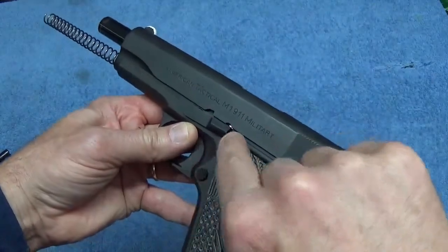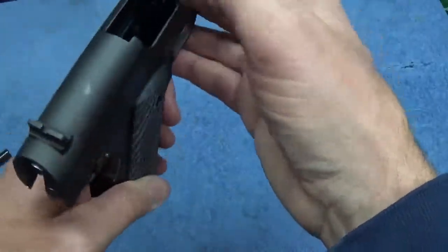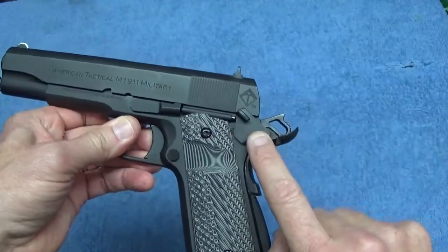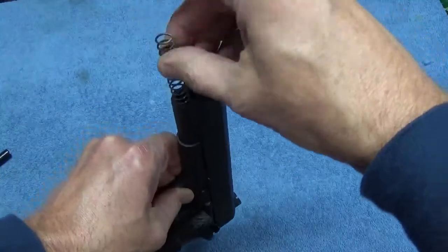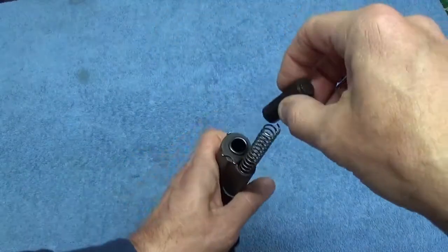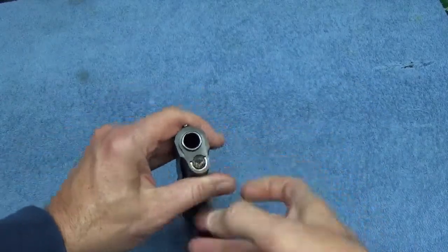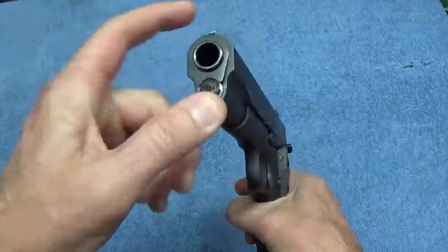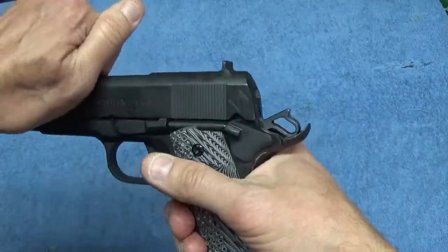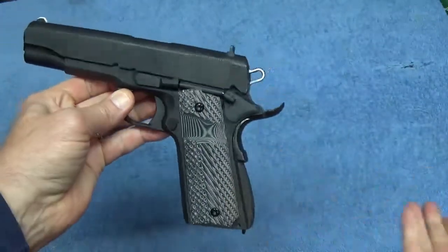It'll click up against this spring-loaded plunger right here and then pop out the other side. Now your barrel is held in place. You can push the slide back forward, lock it again, make sure this is in there. Take your cap, put it back on. You can do this with a bushing wrench or you can do it with your thumb. Make sure this is held in place and kind of clicks. If you take the safety off, it should slide back. That's how it's done.